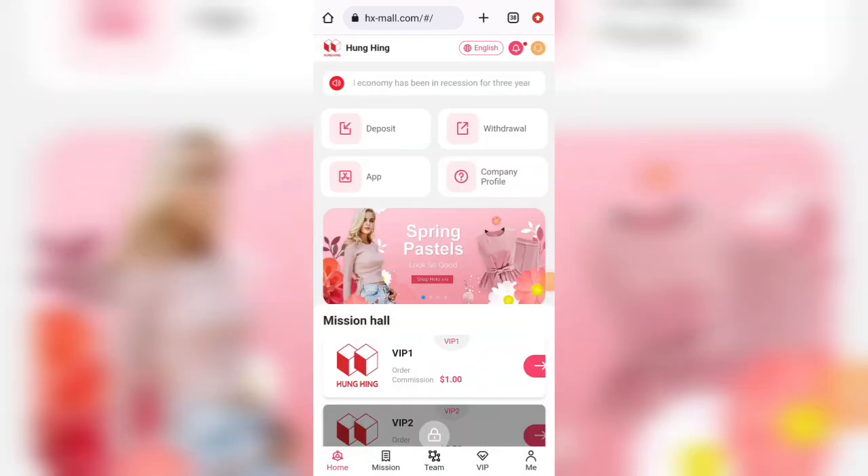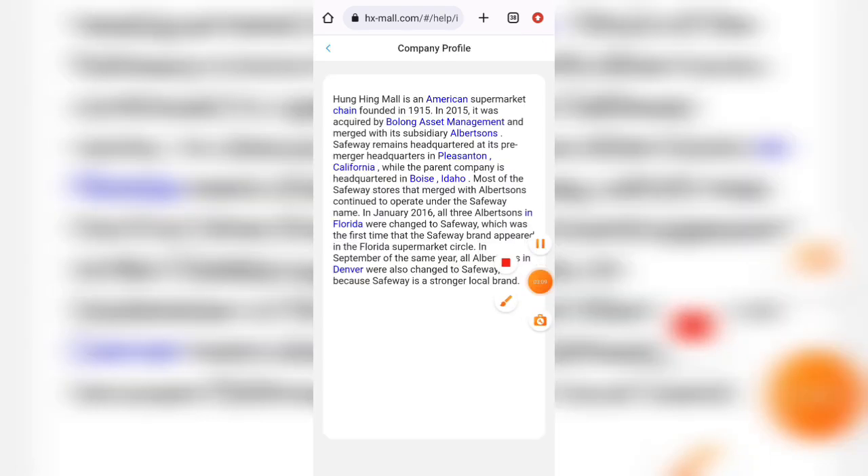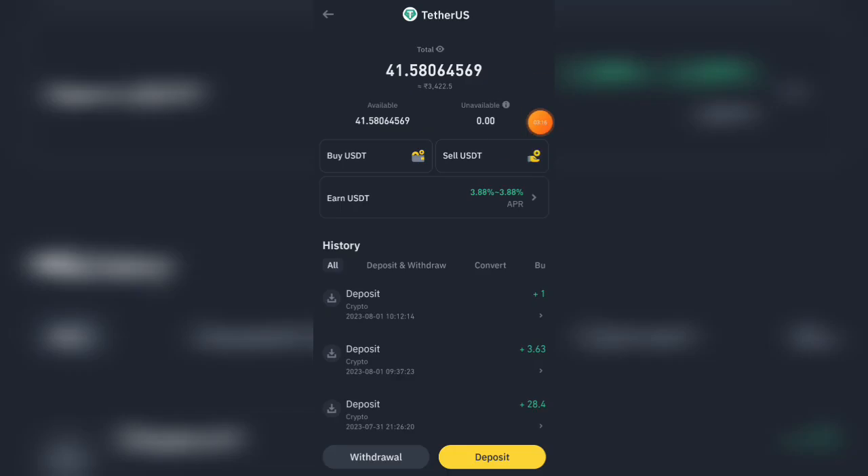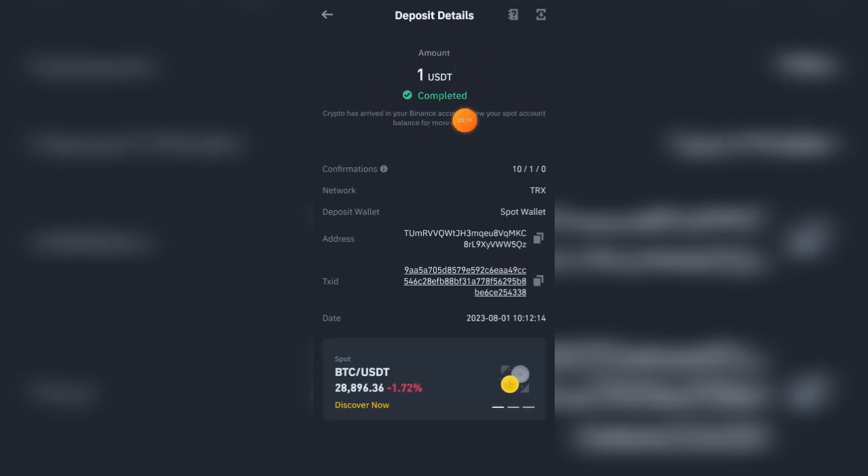My withdrawal has been successfully received — $1 point activity successfully received to my Binance account. This is a very good platform. You will find the platform link in the description box of this video. Thank you.